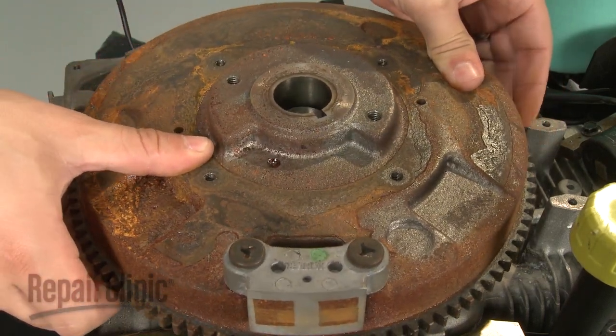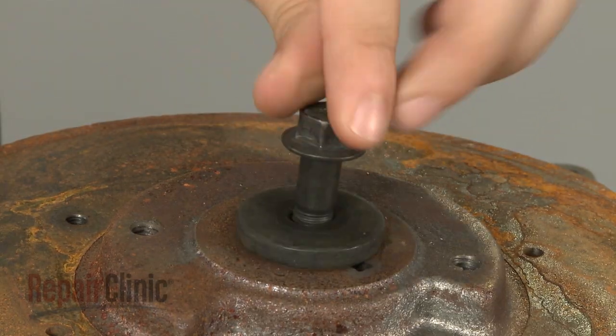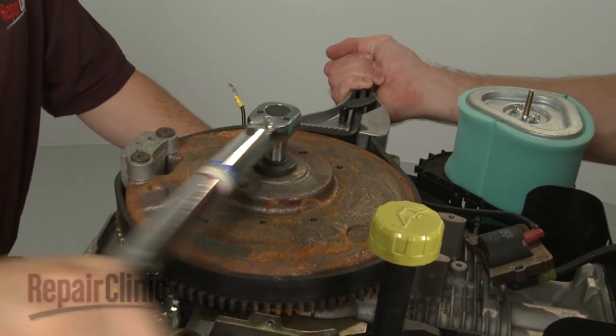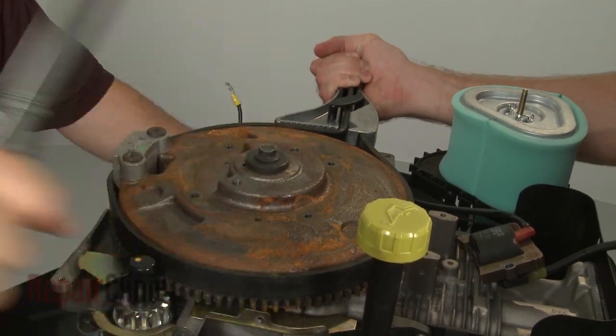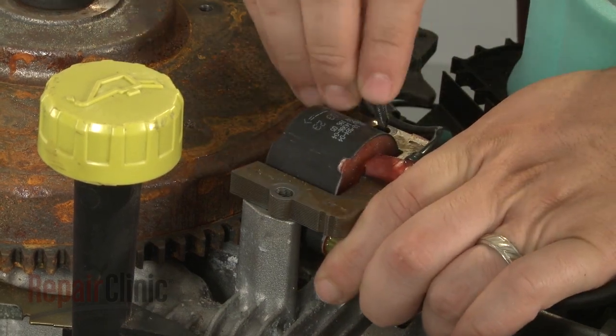Slide the flywheel onto the crankshaft. Reinsert the retaining bolt and washer and torque to manufacturer specifications. Now reposition the ignition coil and insert the mounting bolts.